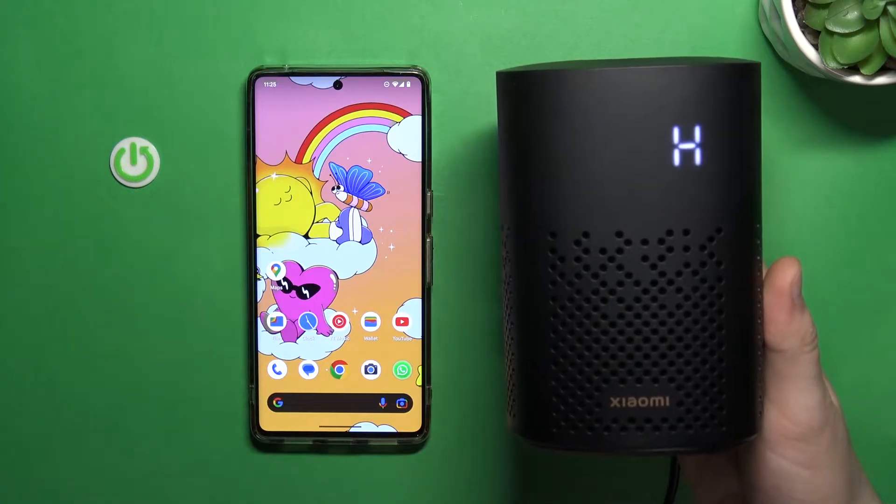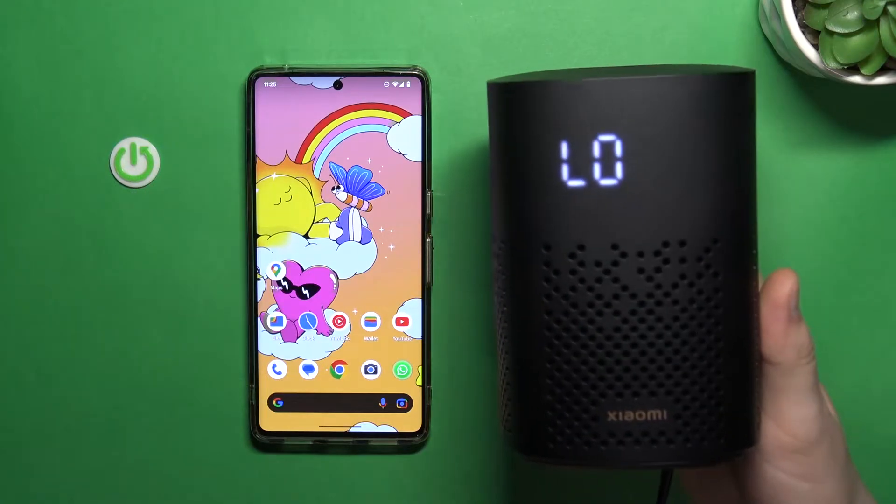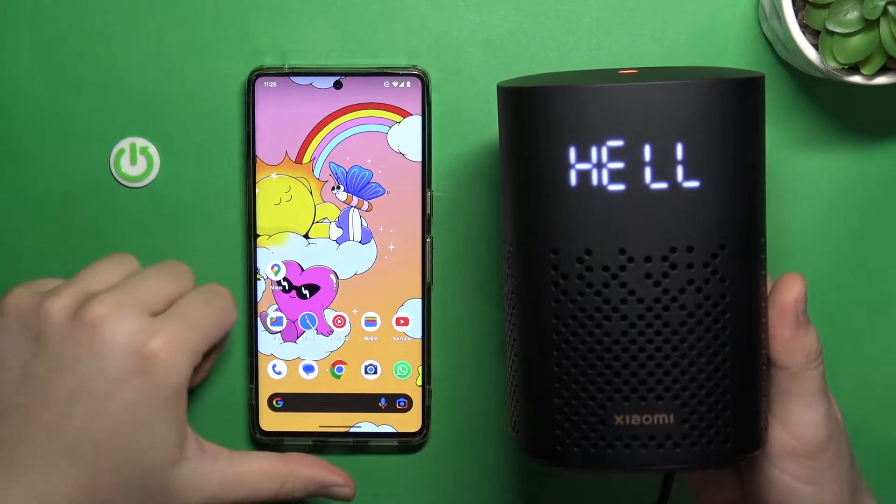Welcome, guys. In this video, I'm going to show you how you can set up your Xiaomi smart speaker with your Android phone.